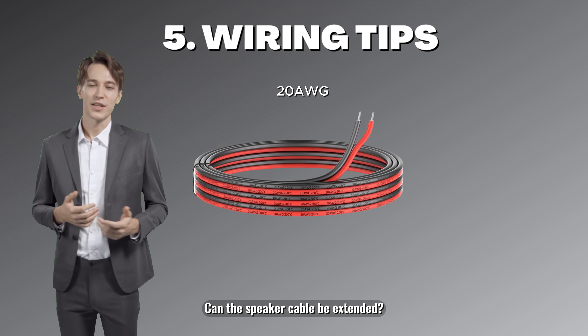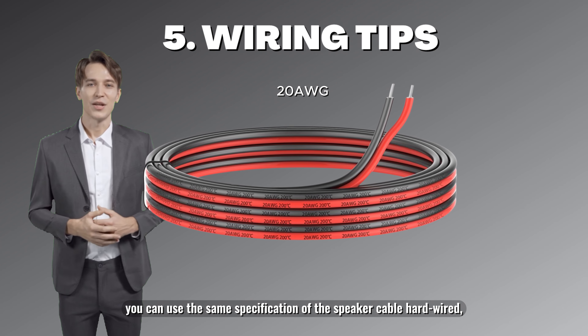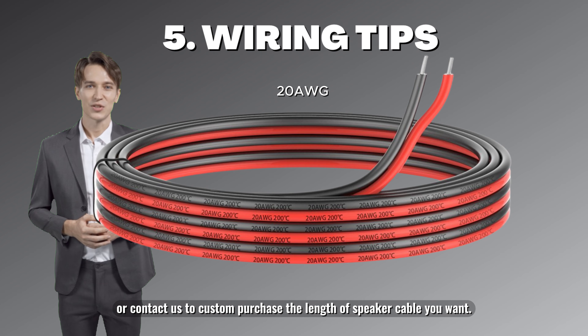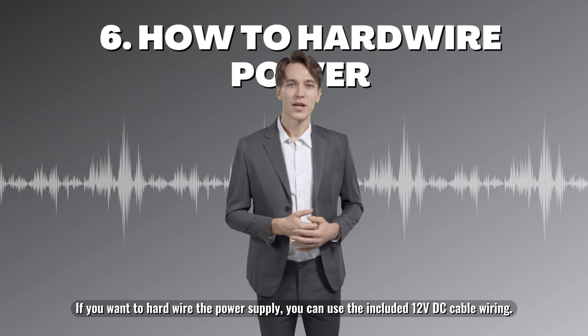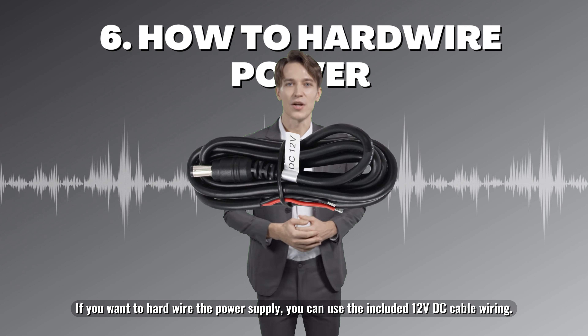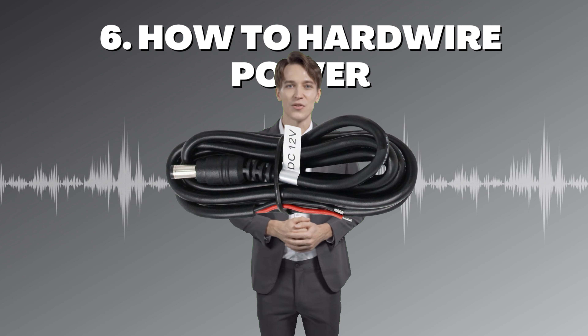The speaker cable can be extended. The default length is five meters. You can use the same specification of speaker cable hardwired, or contact us to custom purchase the length you want. If you want to hardwire the power supply, you can use the included 12V DC cable wiring — please note this is only available for the 401 and 501 models.